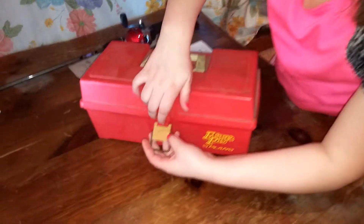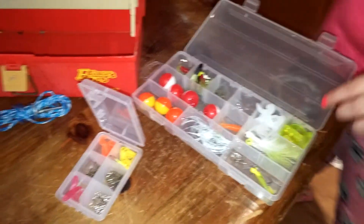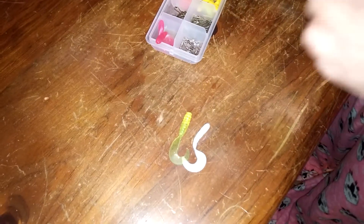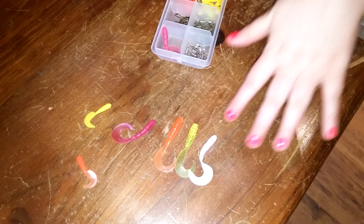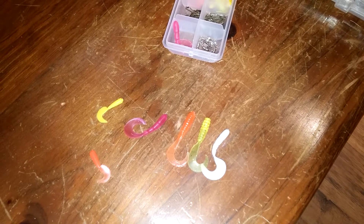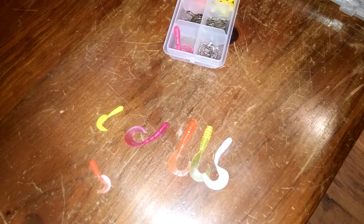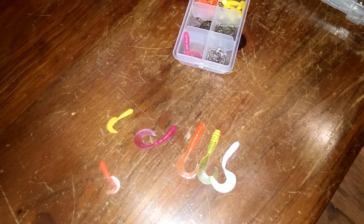Let's see what I have in this box. First off are these things called grubs. I have a different variety and they're all different colors, except for two — two are like the same color, just different in one way or another. I have a white one, one with a hint of green and yellow with gold flakes, a two inch orange grub, a pinkish watermelon color, a one inch yellow grub, and a one inch orange grub.